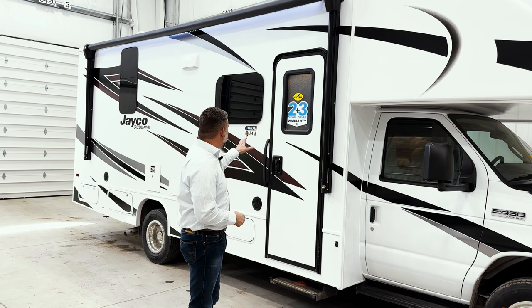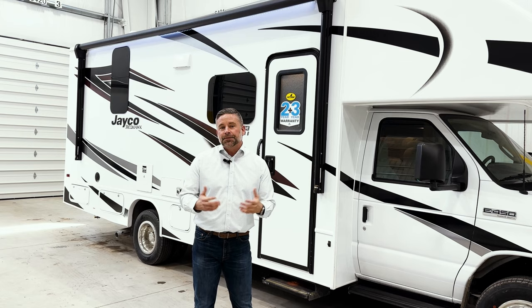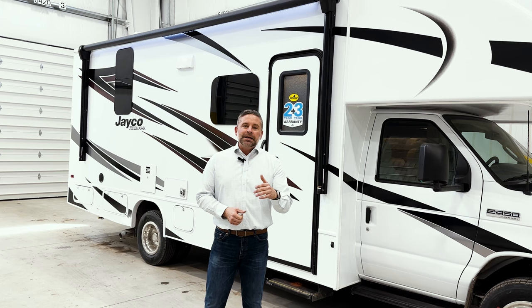Hi, I'm Corey Weatherton, Director of Product Development for the Jayco Motorhome Group. I'm excited to show you today a new model year 2024 that's fresh off our line. This is the Jayco Redhawk 24B. We've made some great enhancements for this model year that I think you're going to be excited about as the end user of this unit. I want to show you some of the new things we've done, but also talk about what makes a Jayco Redhawk one of the best values in the market today.